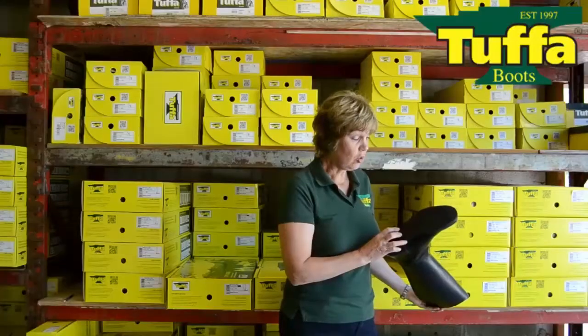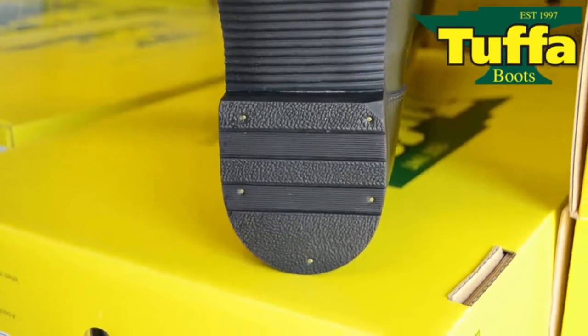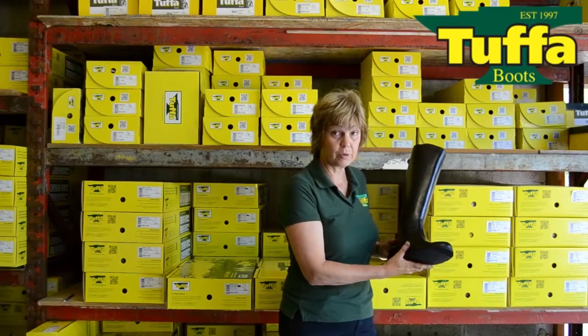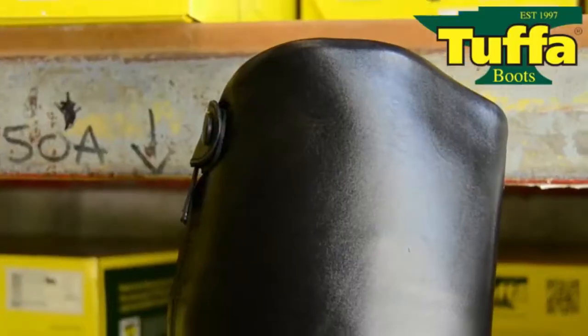The handmade sole provides enough grip in the stirrup. Strong heel and toe areas make them the perfect boot for all-day hunting. The Berkshire boot is made with a classic top.